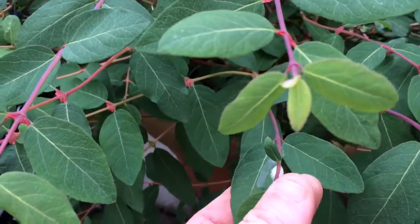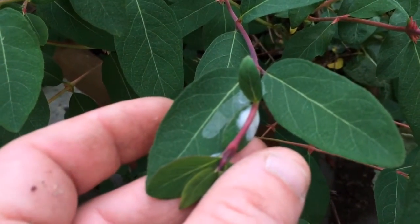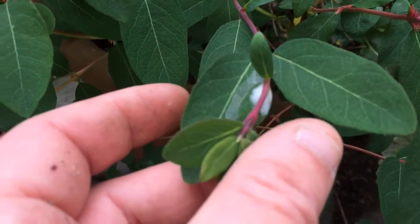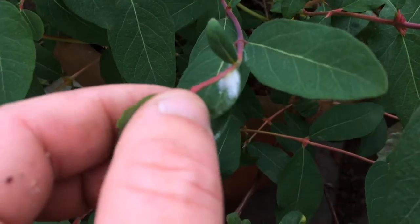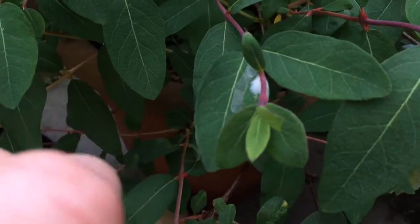Can you see that little white thing there that looks like a little ball of spit? That is what we call cuckoo spit, and in there there's a little yellow aphid that sucks the sap of the plant.